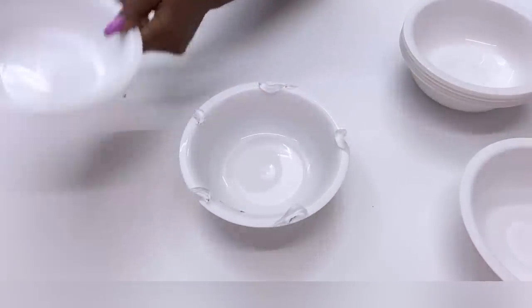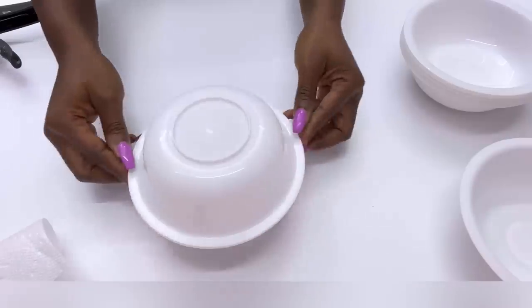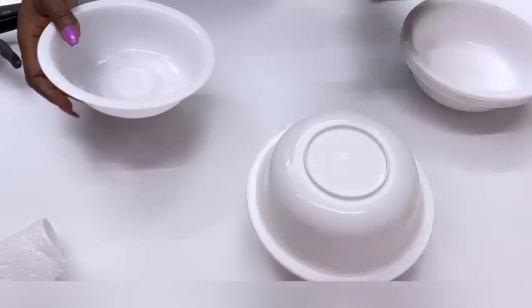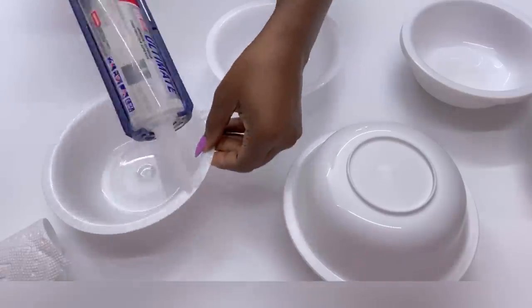I'll be using Dollar Tree items to make a unique base for a table, unlike the other ones that I have made about four or five years ago using this same design. This is a little bit different because the base is going to be much smaller than the ones I made years ago.